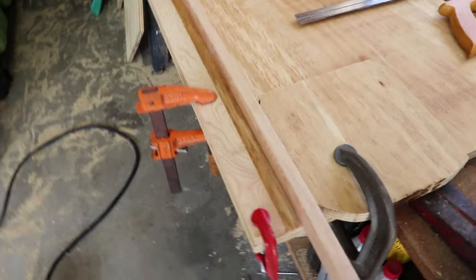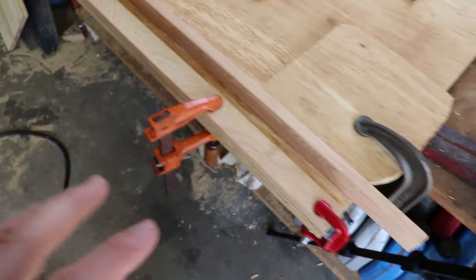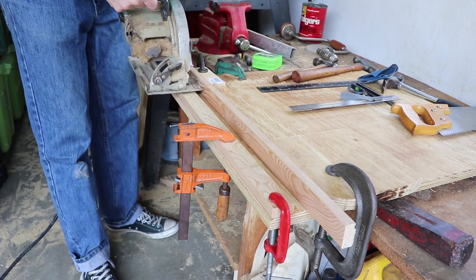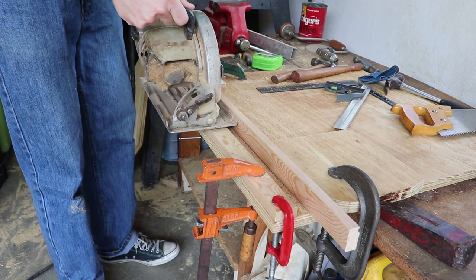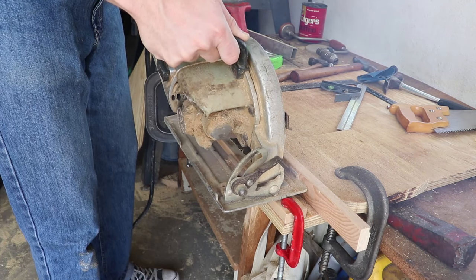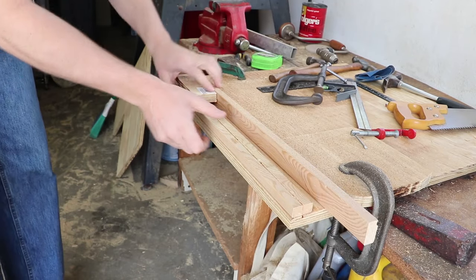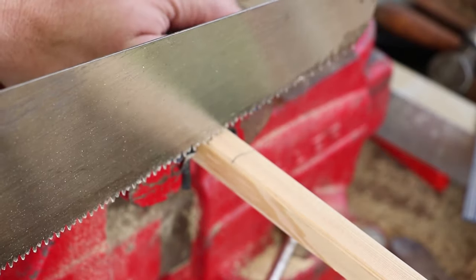I set up a little jig here. I need to cut this piece, which is about 21 inches in length, in half in order to make a smaller trigger. I don't need that much wood so I can save the other scrap for something else. I'll go ahead and cut a little notch out.